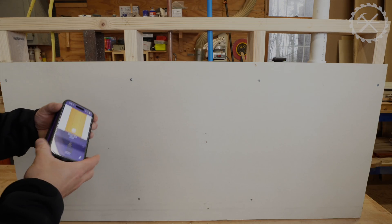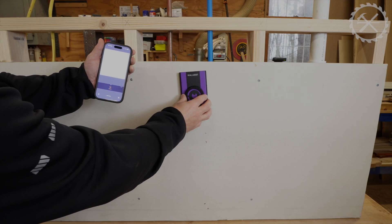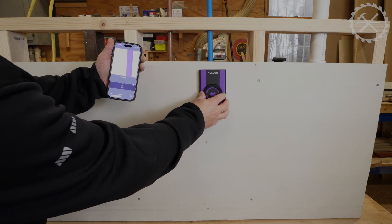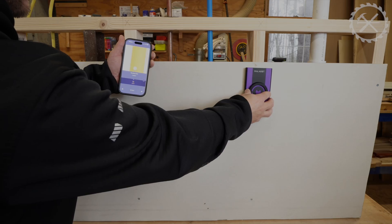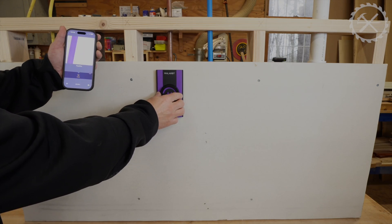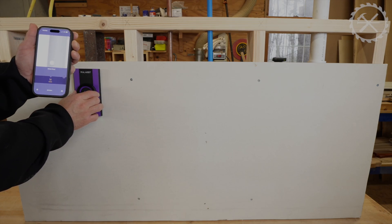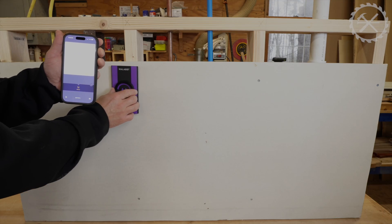Like I said before, I can detach the unit from my phone, put it on the wall, and it still reads — pipe, pipe, stud. You really don't have to have the phone connected to the device. You can use them separately and it will still tell you what it's reading.